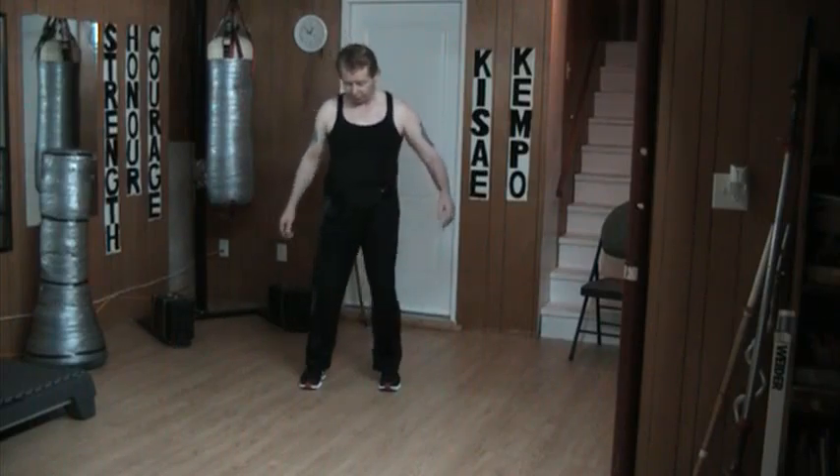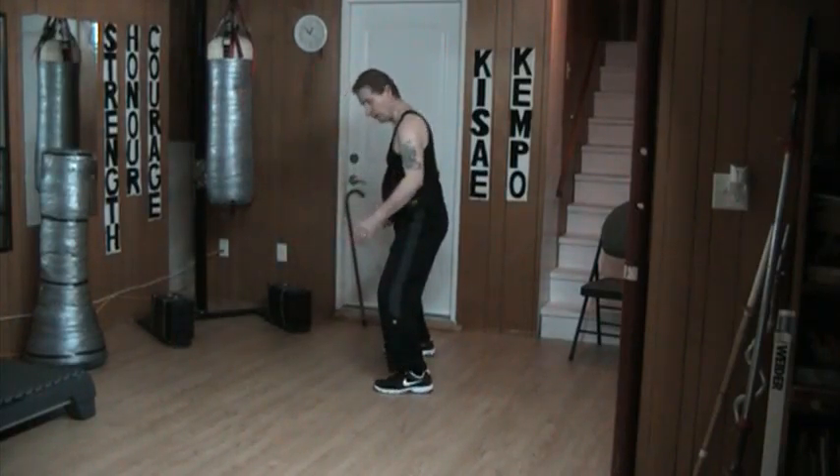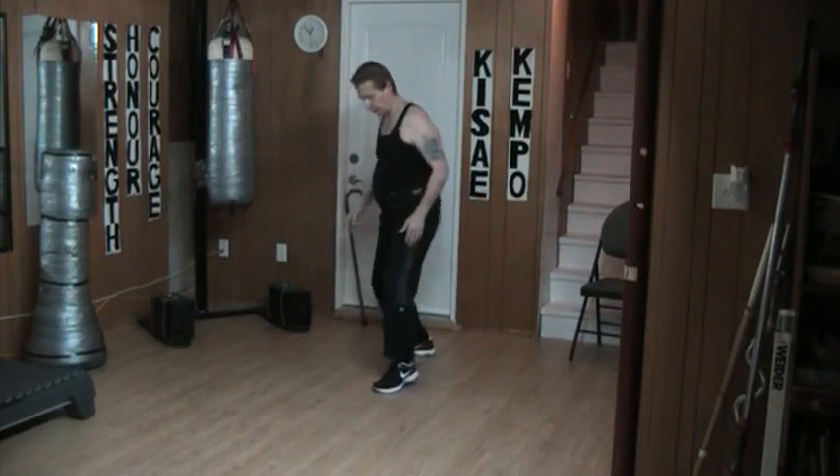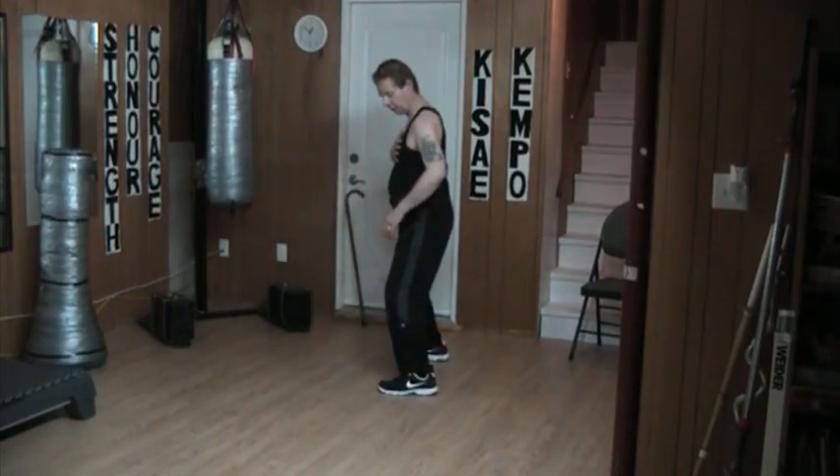Neutral is basically here. When I drop back to a leading horse, it will simply drop back right here. The feet are parallel. I'm looking off at an angle towards my attacker this way. Notice that when I'm in neutral, I'm forward facing. When I drop back to the leading horse, I'm sideways.